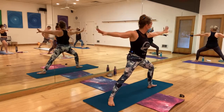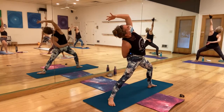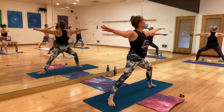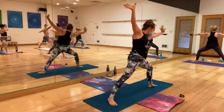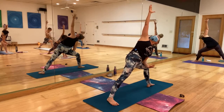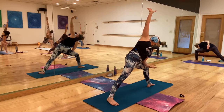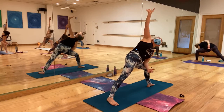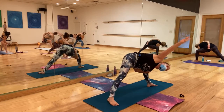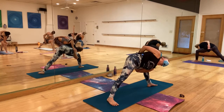Right leg to the front — flip your front hand — reverse the warrior. Exhale, warrior two. Inhale. Exhale, side angle — left hand is up.